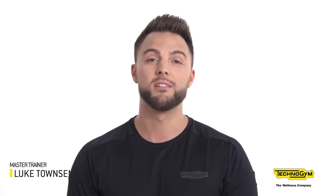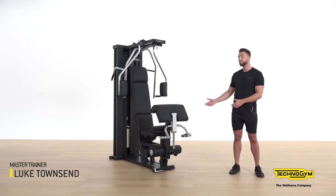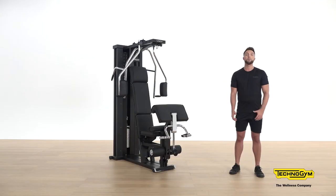Hello, my name is Luke Townsend. I'm the Education Manager for Technogym UK and a Technogym Master Trainer, and this is Unica. Unica is one of the most comprehensive fitness products on the market, allowing a variety of different exercises to cover all muscle groups.